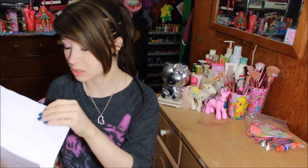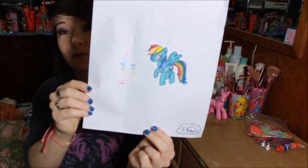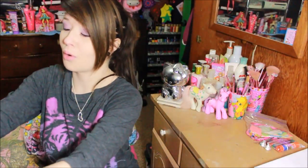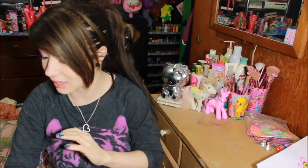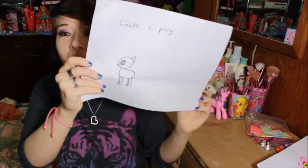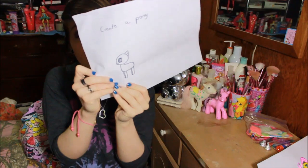The first paper in here has Rainbow Dash — she drew Rainbow Dash and colored her all beautiful. And then this one is so cute — it's Fluttershy, drawn and colored in neon colors. So adorable! You guys are so artistic. And then this one was so smart — she drew a little naked pony so you can create your own. She put 'create a pony' at the top so I can make it look adorably cute. I might post a picture on my Instagram of what I finished with my pony.